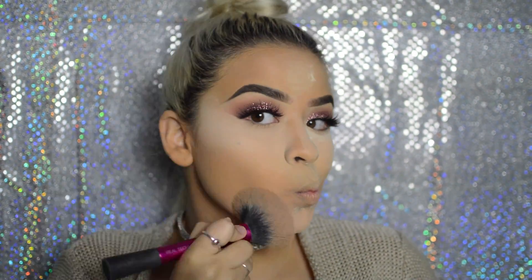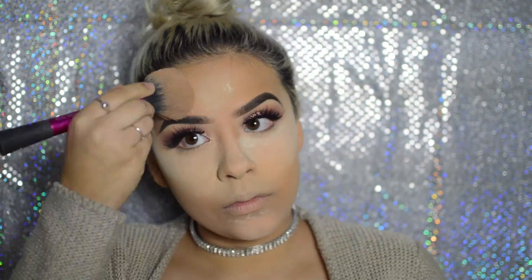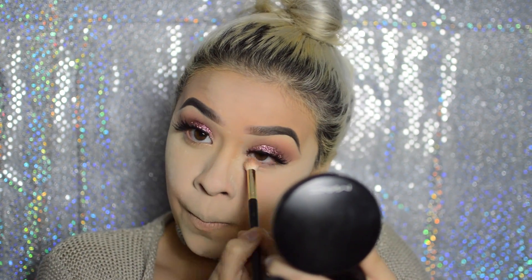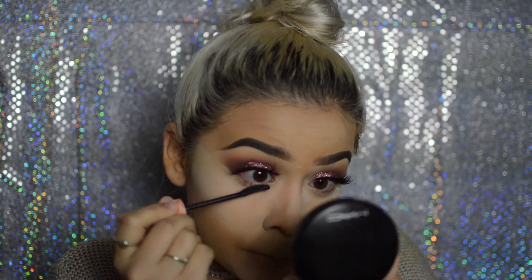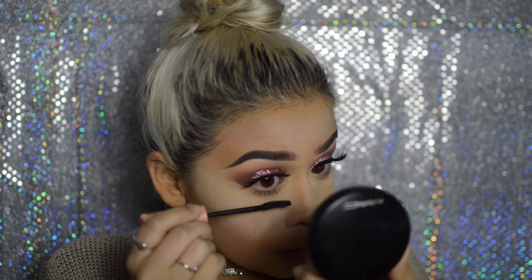I'm applying my face powder — the Laura Mercier translucent — all over my face with the Real Techniques blush brush by Sam and Nick. I don't wear blush so I just use it as a face powder brush and apply it to all the areas I didn't bake. Now I'm taking that same MAC 219 brush with raw sienna and burnt orange on my lower lash line, with Benefit Roller Lash mascara in black. I really wanted the focus on the top lid, so I kept the bottom natural.